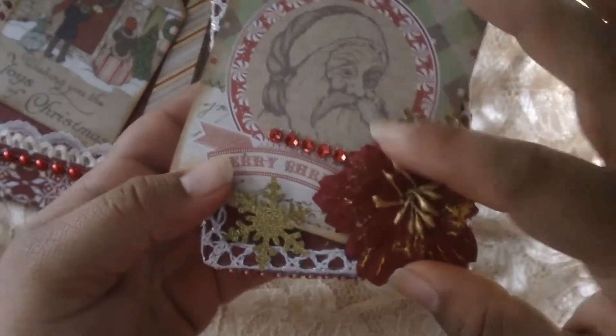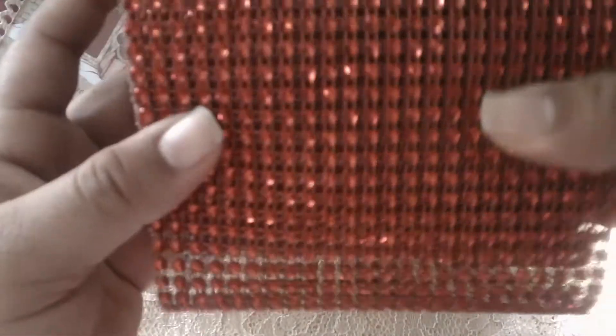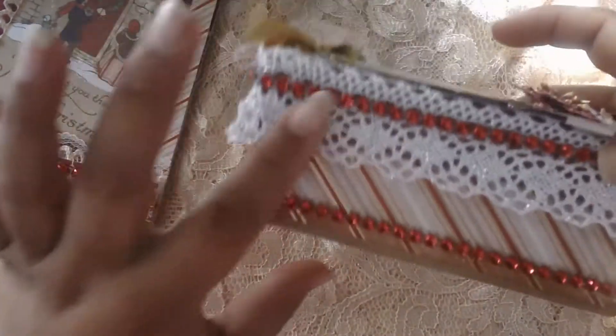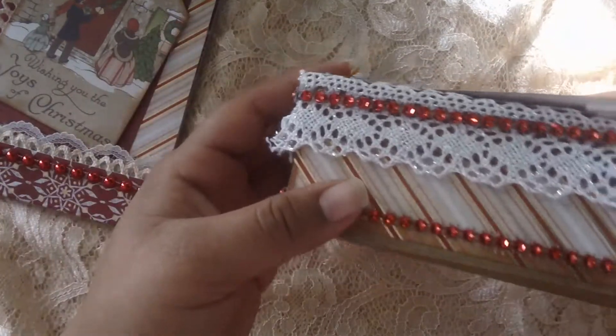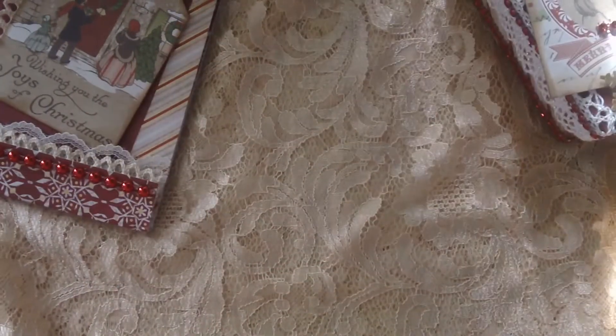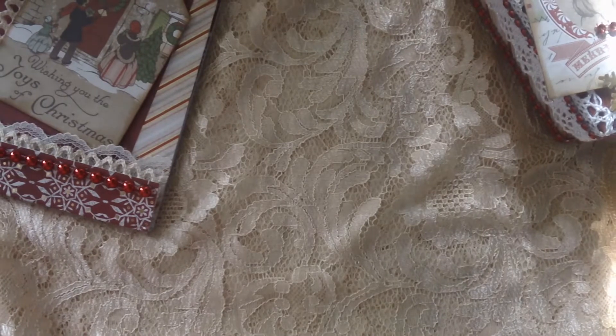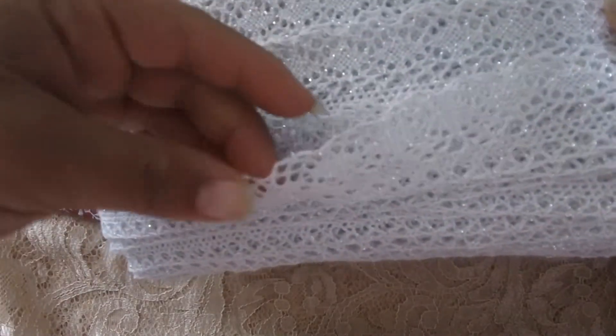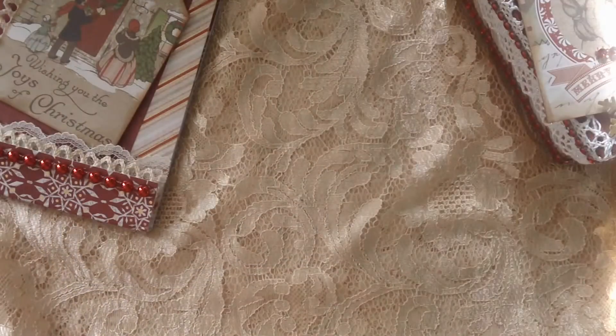This flower I had in my stash, and then I used a lot of this red bling mesh — I do have that in my shop. This is one of the newer trims I got last month; it's silvery with a very pretty and delicate crochet trim.